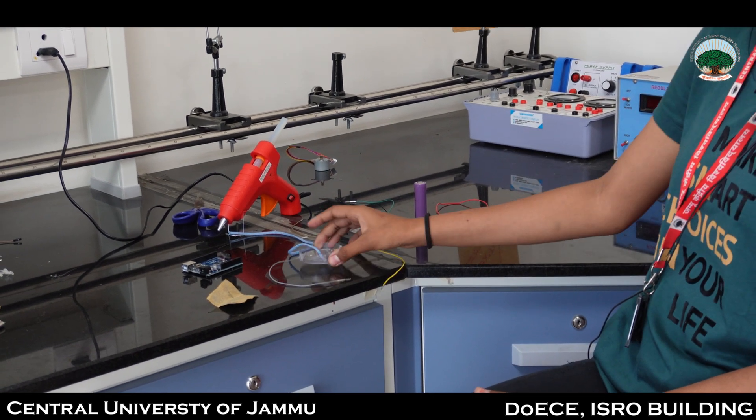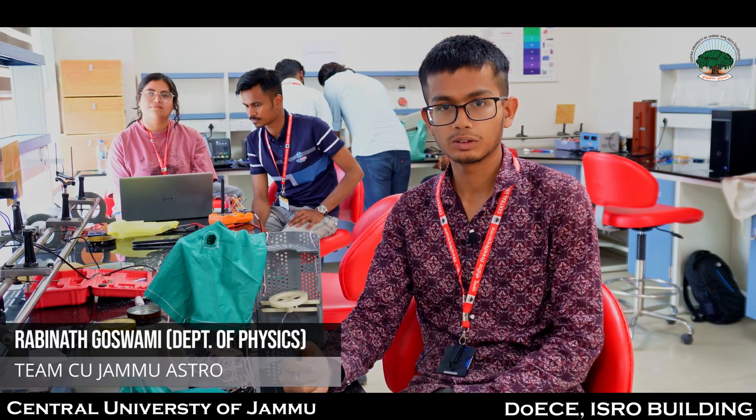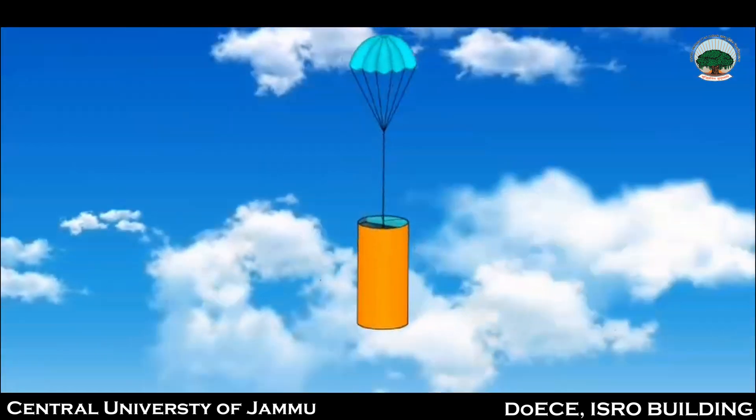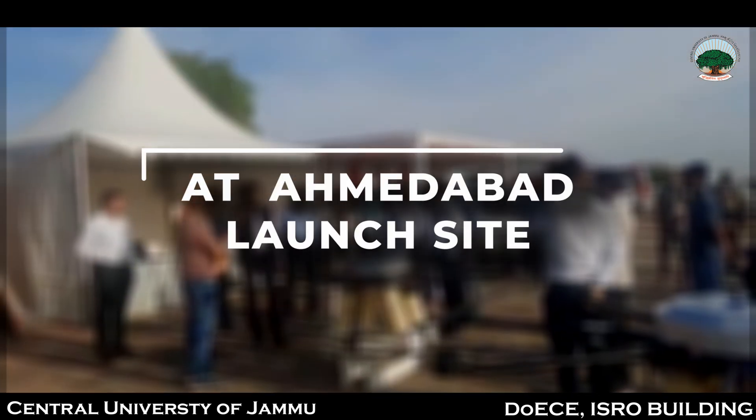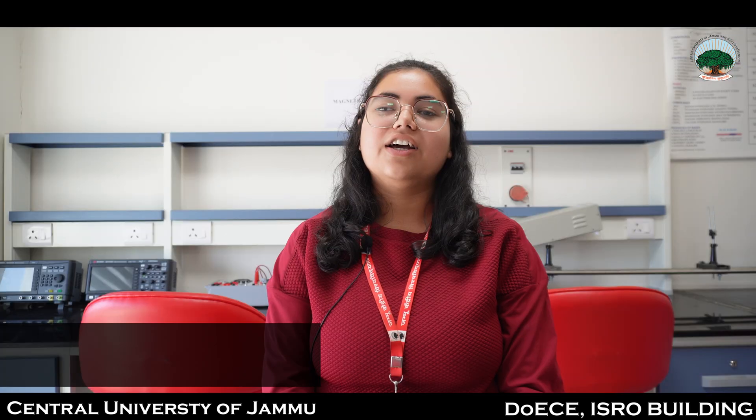Hi, my name is Rabinath Goswami from the Department of Physics and Astronomical Sciences. My role is to handle the descent control mechanism. I have designed the CanSat body using Fusion 360 software. The material used is Nylon PA12, and we have added hexagonal structures to decrease weight — hexagons add different layers under compression to increase net strength. We have also inserted the spinning wheel and battery holder made from ABS material, all 3D printed.